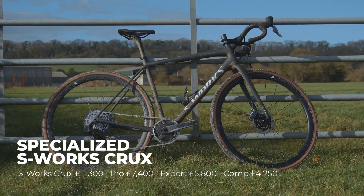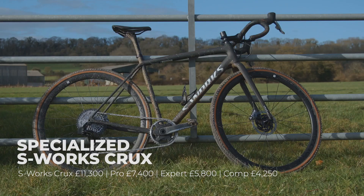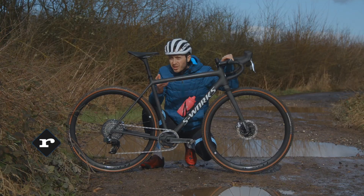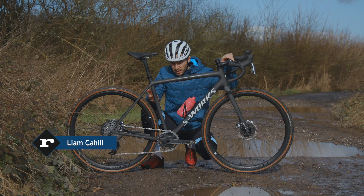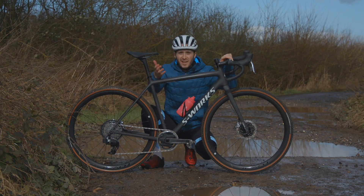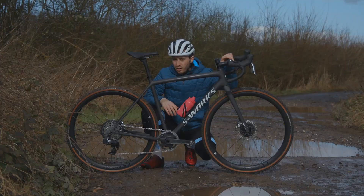Specialized has reinvented the Crux as a gravel bike. It now comes as a hyper light racer, but was this a good move? And what even is it now? Is it an endurance road bike? Is it a gravel bike, or is it still a cyclocross bike? Let's take a look.